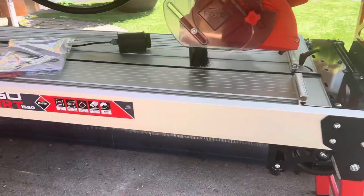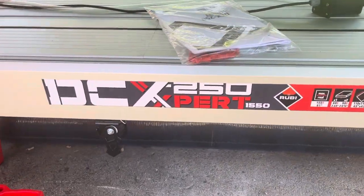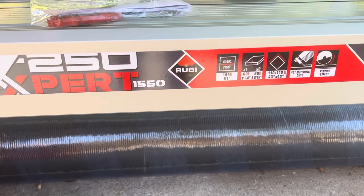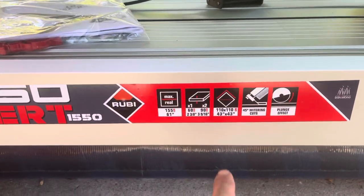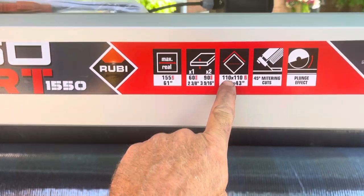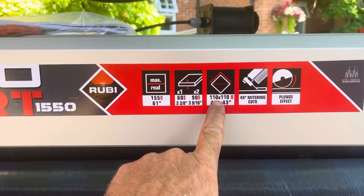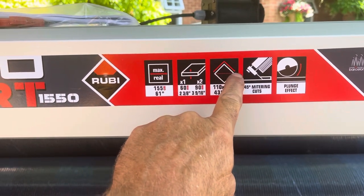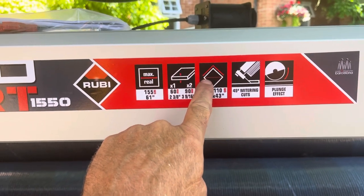Here we are — this is the new Ruby DC 250 Expert 1550. Look at that, 61 inches long. If you look here, it shows you: if you're cutting a 110 by 110 size slab, it'll cut over 43 inches at a diagonal. That's the best way of describing it.